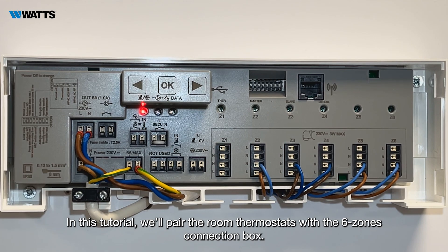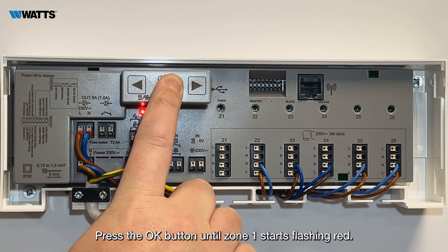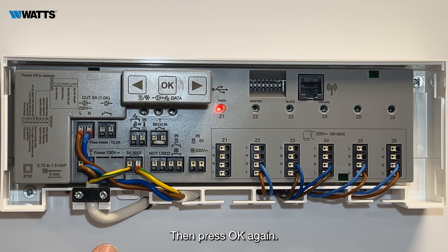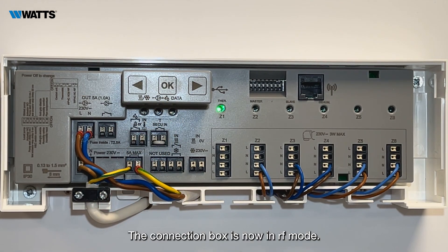In this tutorial, we'll pair the room thermostats with the 6-zone connection box. Press the OK button until zone 1 starts flashing red, then press OK again. The connection box is now in RF mode.